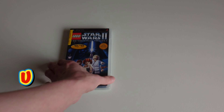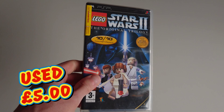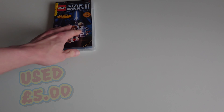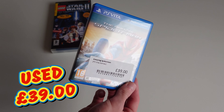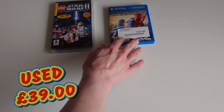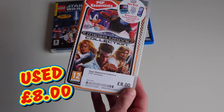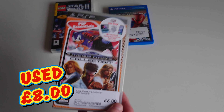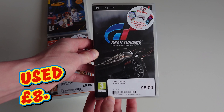Now let me show you the games I bought in stores. There's this one from Cash Converters - Ghost, the original trilogy. I also got a PS Vita game from Trade-Me-In, and I got the Mega Drive Collection from CeX, plus Grand Turismo also from CeX.